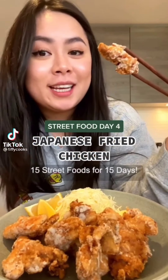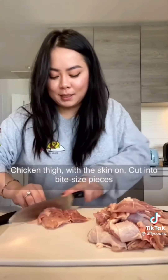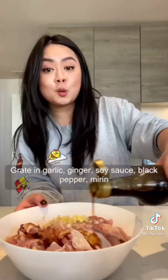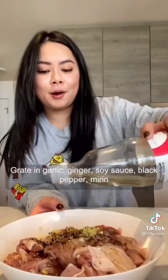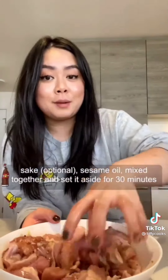15 street food for 15 days. Chicken thigh with the skin on, cut into bite-sized pieces. Marinate with braided garlic, ginger, soy sauce, black pepper, mirin, sake, and sesame oil. Mix together and set it aside for 30 minutes.